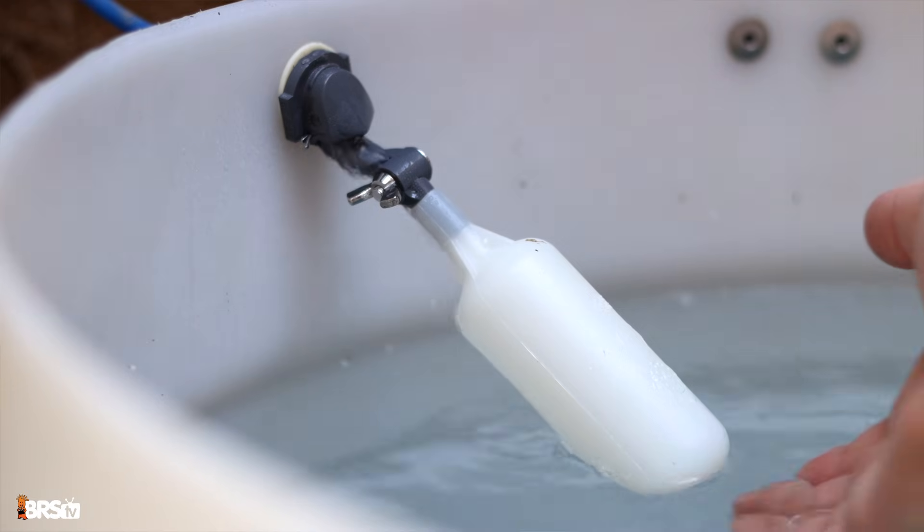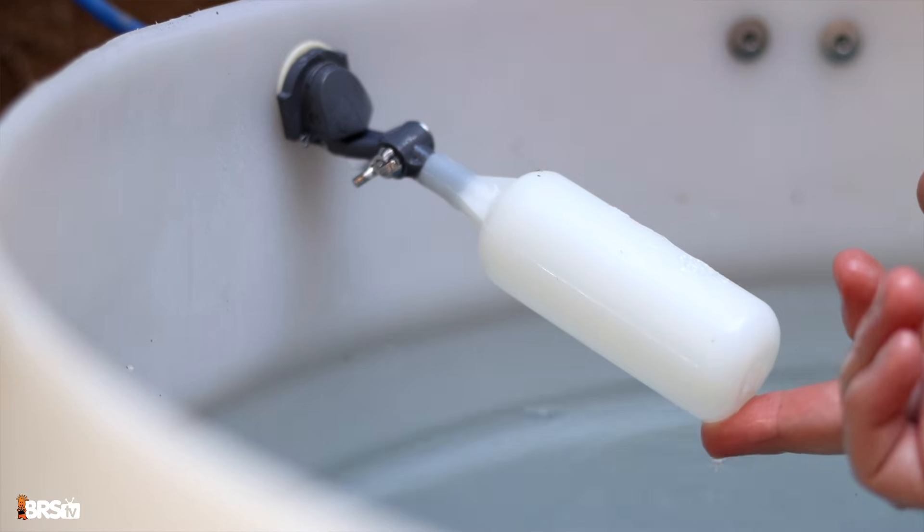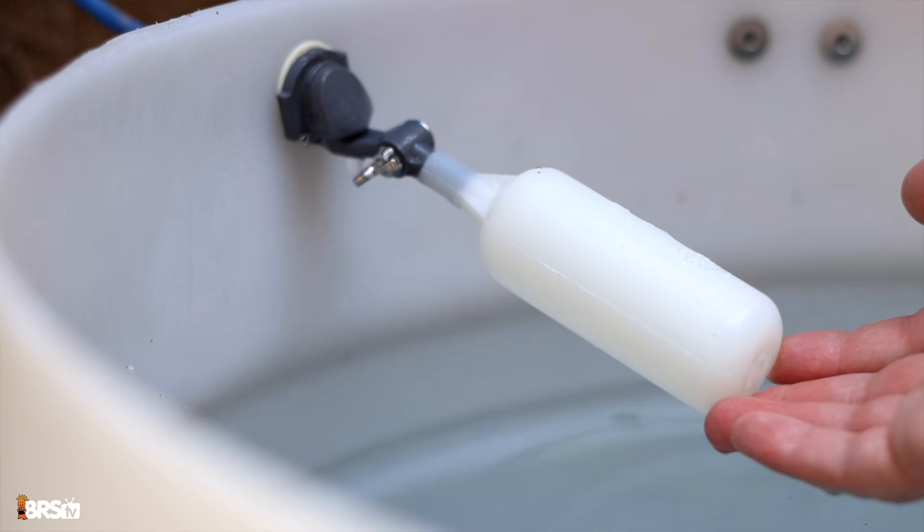The first time you use the booster pump and the pressure switch, open and close the float valve several times to be sure that the booster pump does in fact turn off. That's it for the booster pump and pressure switch install. But what if you don't use a float valve in your RODI system?